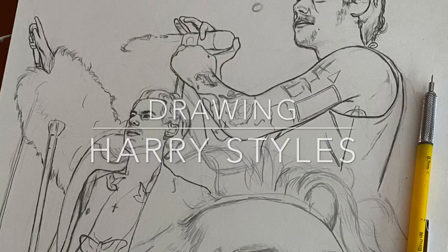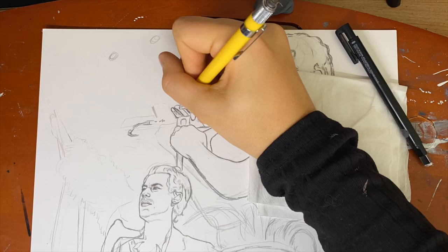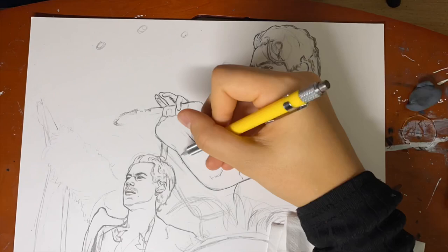Hey guys, I'm very excited to show you my recent Harry Styles drawing. As I explain my drawing processes, I'm going to be listing all my supplies that I use at the bottom of the screen. I originally didn't plan on making a timelapse for this piece, but I ended up deciding I might as well. So I apologize that I didn't start recording the drawing at the beginning of the process.